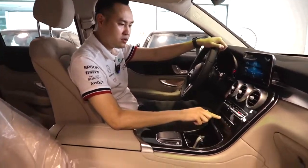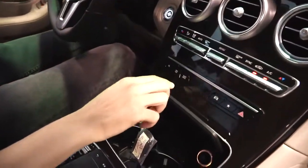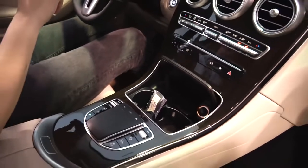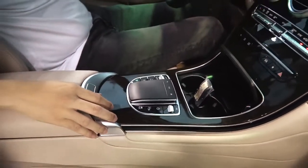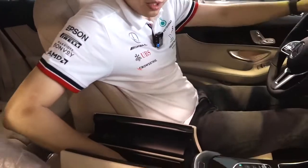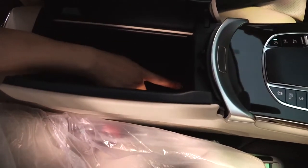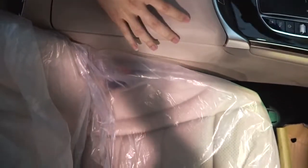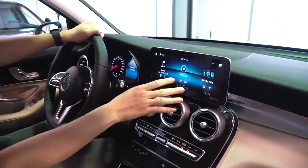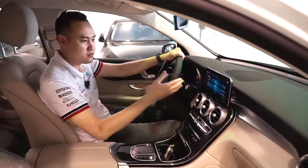Trên này là những nút chọn nhanh, thay vì phải sử dụng trên màn hình. Ổ đĩa không còn nữa bởi vì thời đại 4.0 rồi, chúng ta sử dụng USB hay nhạc online. Nhạc online hay USB hay Google Maps - tức là bản đồ - thì chúng ta có thể cắm dây vào cổng ở trong này. Hai cổng - một cổng sạc và một cổng chuyền dữ liệu. Các bạn có thể sử dụng màn hình như là sử dụng điện thoại của mình.